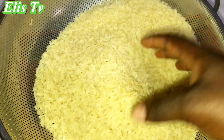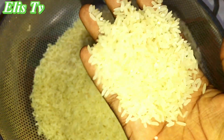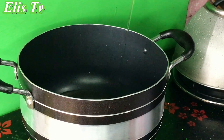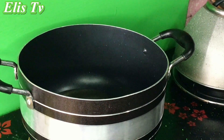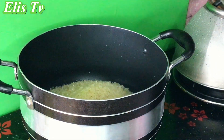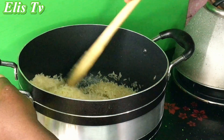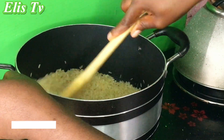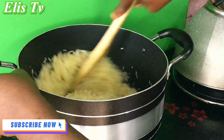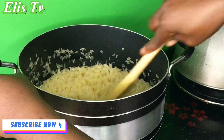Here is my rice — I've thoroughly washed it and allowed it to dry up. To start cooking, in a pot I added some vegetable oil, then added the rice and toasted for 15 to 20 minutes. I like using this process whenever I won't be parboiling my rice. While toasting I kept stirring so it wouldn't get burned.